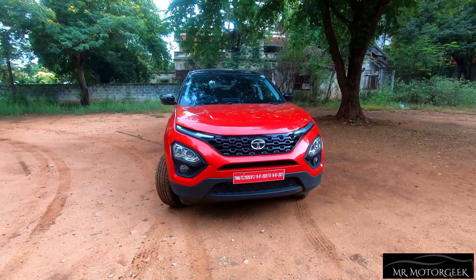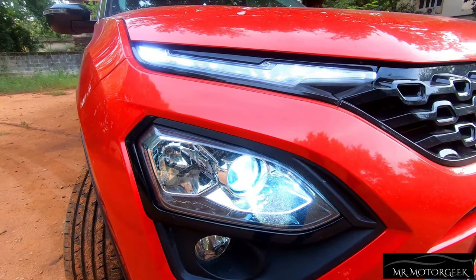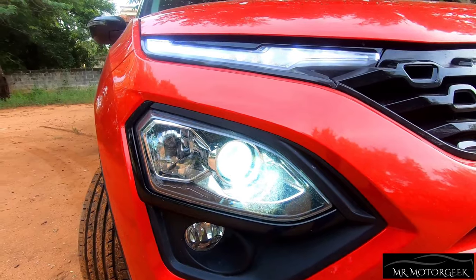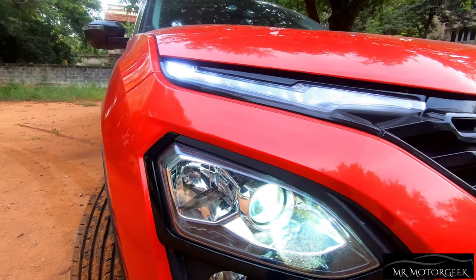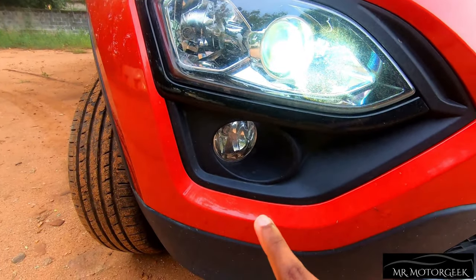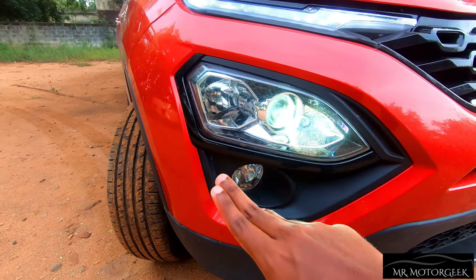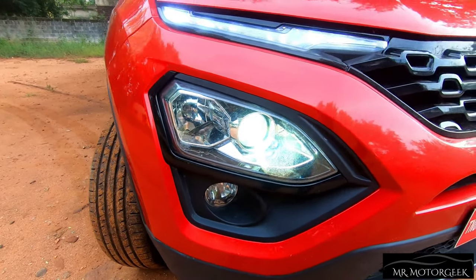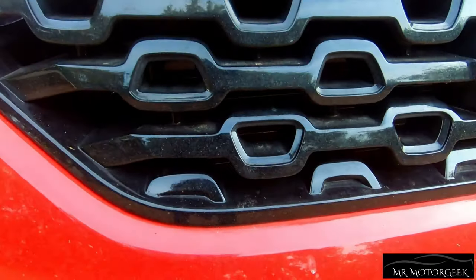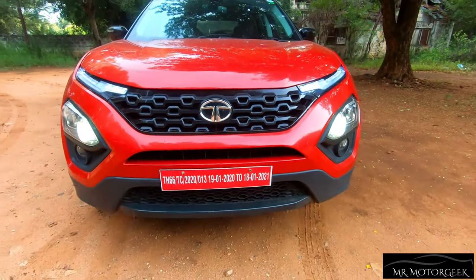The car's front-end design looks very attractive. You get split-type headlamps — this was one of the first cars to adopt a split headlamp design. There are LED DRLs placed right above, with a projector setup for both low beam and high beam. Right down below, there are halogen fog lamps. The headlamps and fog lamps are fitted on a black panel which looks really good. There is also a gloss-black front grille with quad-shaped holes, and the Tata logo plays boldly at the center.